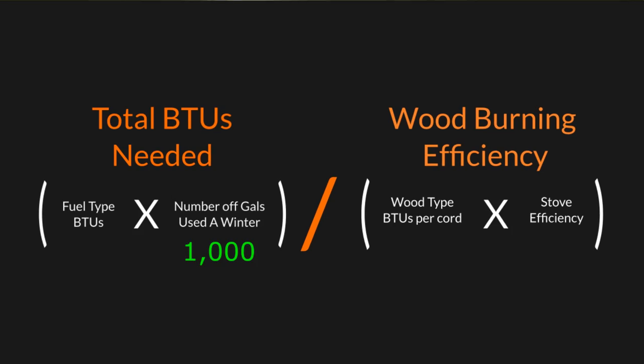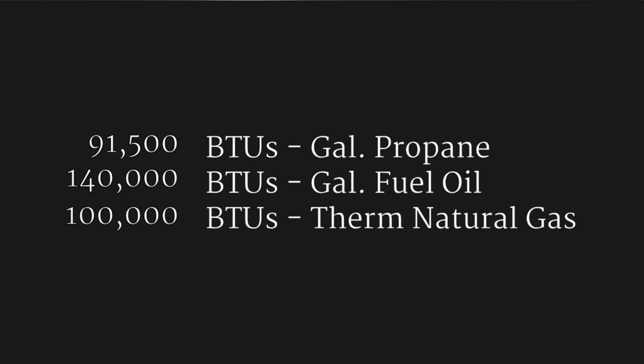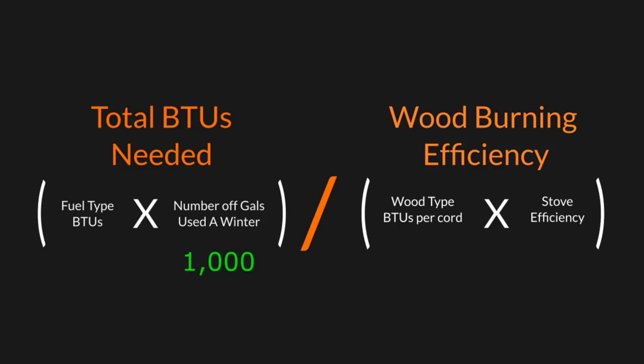First, you need to figure out how many BTUs you burn per winter. For us, when we originally moved out here, the main primary heating source was propane. We have a 500-gallon propane tank and we usually fill it an average of two times a winter — that's a thousand gallons of propane. For fuel oil you get 140,000 BTUs per gallon, and with propane you get 91,500 BTUs per gallon. Since our primary heating source is propane, we take 91,500 BTUs times a thousand gallons, which gives us roughly 91.5 million BTUs per winter.